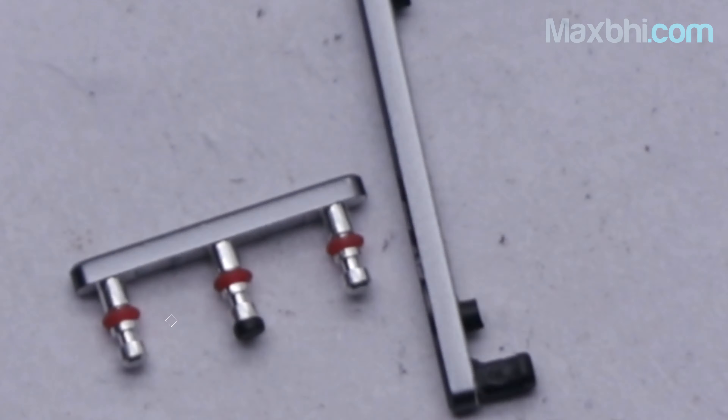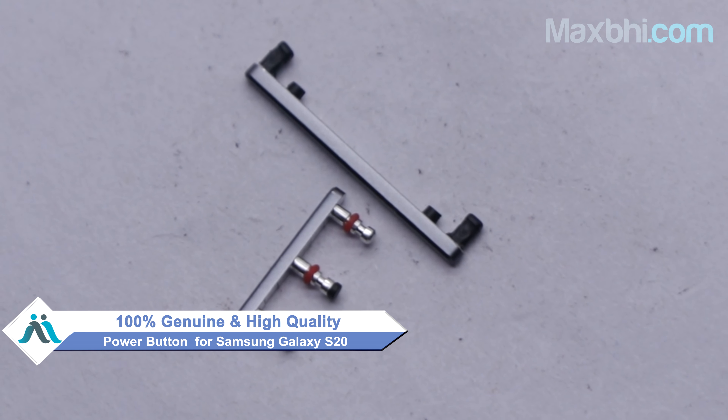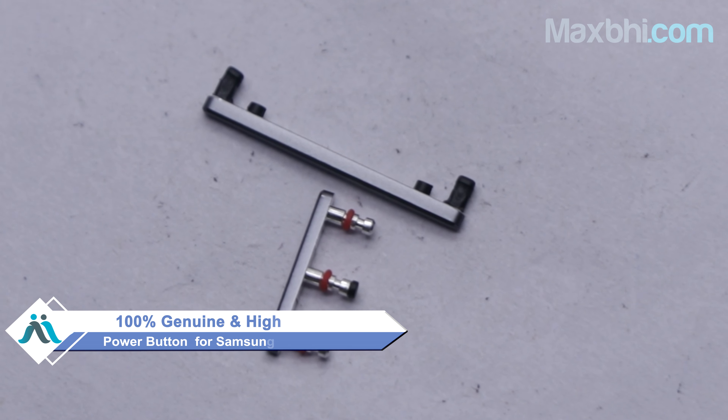Yes friends, this new power button for Samsung Galaxy S20 works similar to your original product with a perfect fit for the Samsung Galaxy S20. This power button is a 100% genuine quality product which works similar to your original product with a perfect fit.